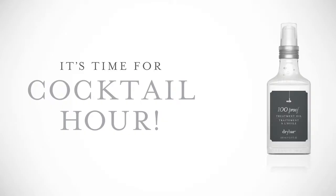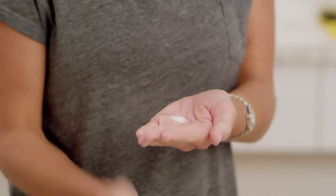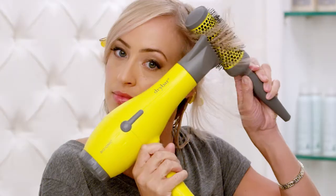Now let's talk cocktails. Alright, I'm listening. Combine 100 Proof and Hot Toddy for some extra shine. Just add both to the palm of your hand, mix together, then apply from mid-shaft down to the ends. Comb through with the Lemon Drop Detangler to evenly distribute. Now style as usual.